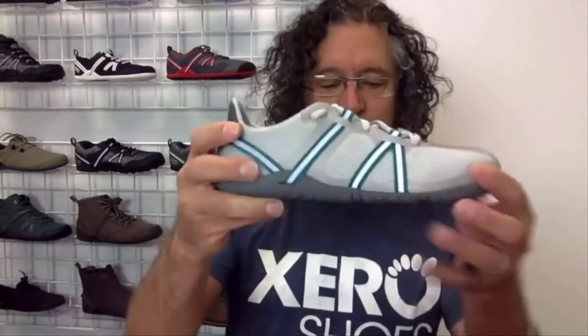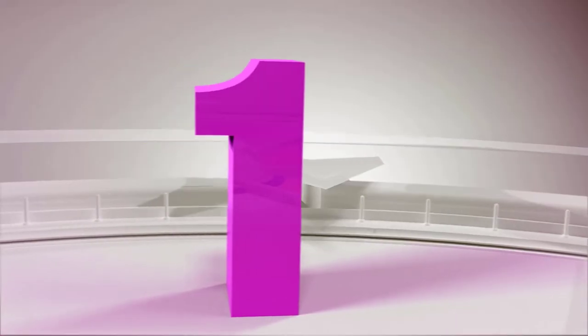The soles give you the right combination of protection plus ground feel, and they're backed by our 5,000-mile sole warranty. People ask what you're supposed to do in the Speed Force, and the answer is pretty much whatever you want. We designed it as a racing shoe, but people are using it for lifting, yoga, outdoors, and even trail running.